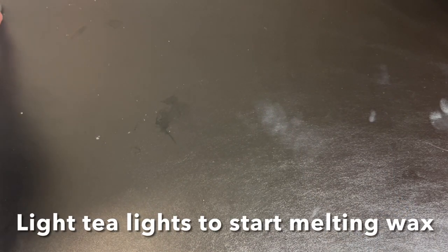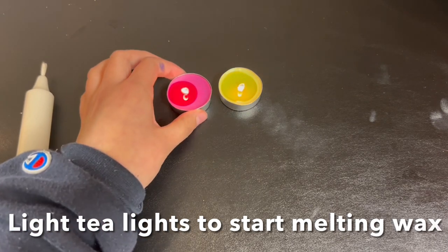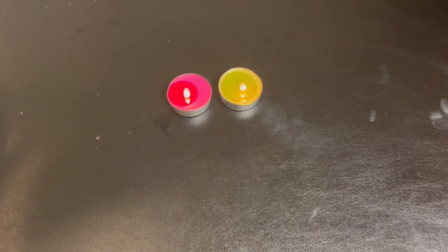So the first step is to light up your tea light candles to warm them up and make sure the wax melts. I had already lit them up before I started filming so I got them to warm up a little bit.